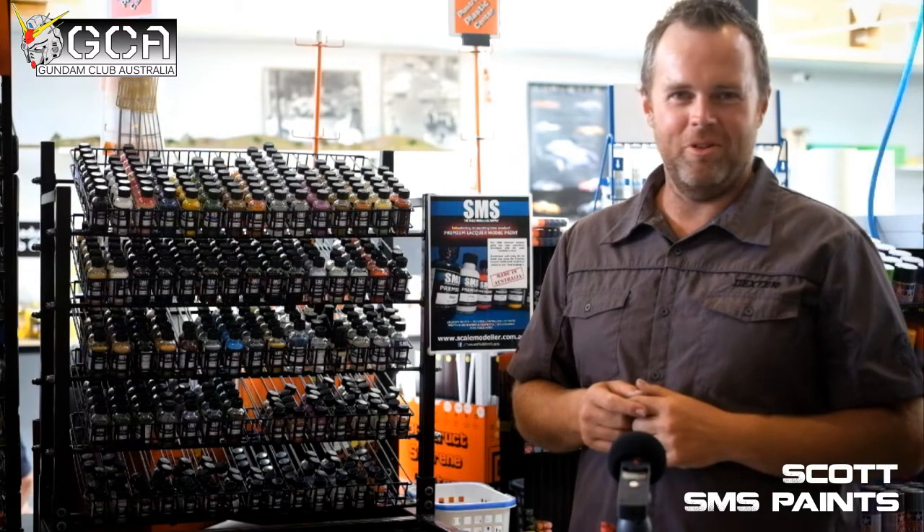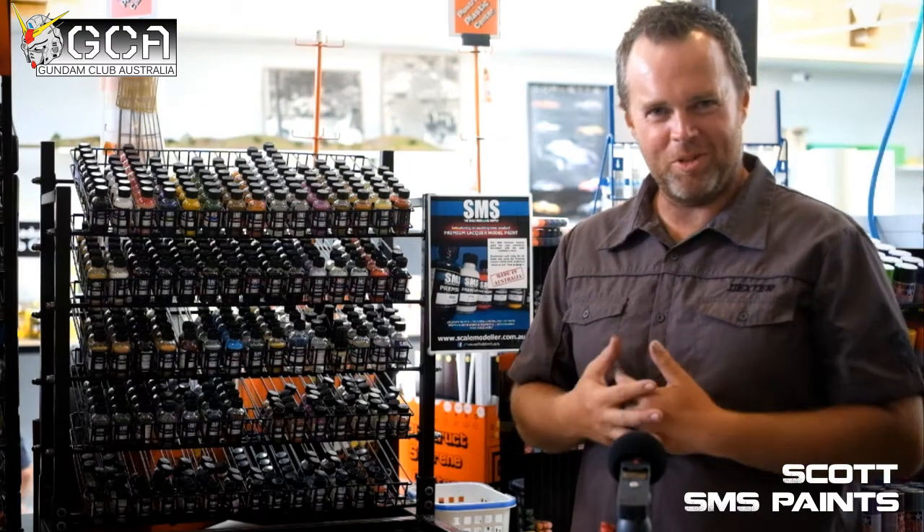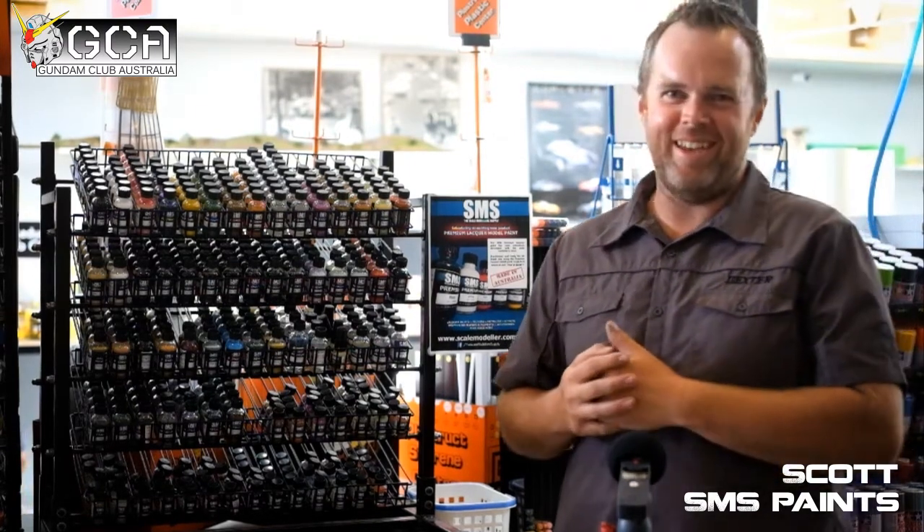Thank you very much for listening to my spiel on Scale Model Supply. I hope to see you around and I look forward to seeing what you can do with our paints on your models.